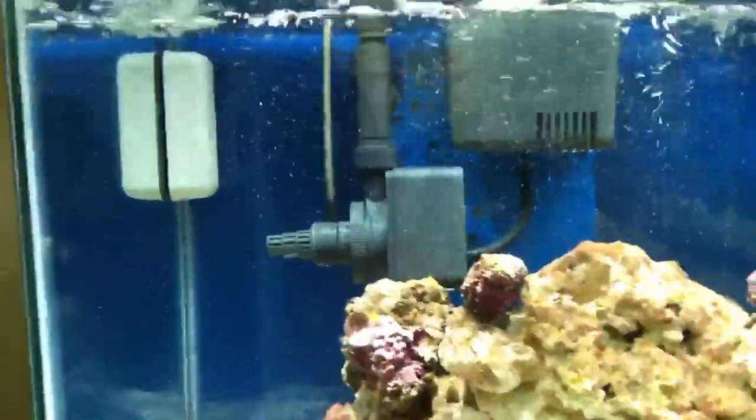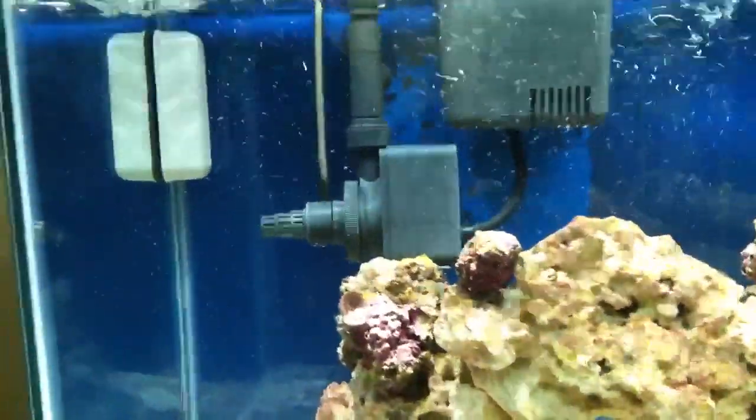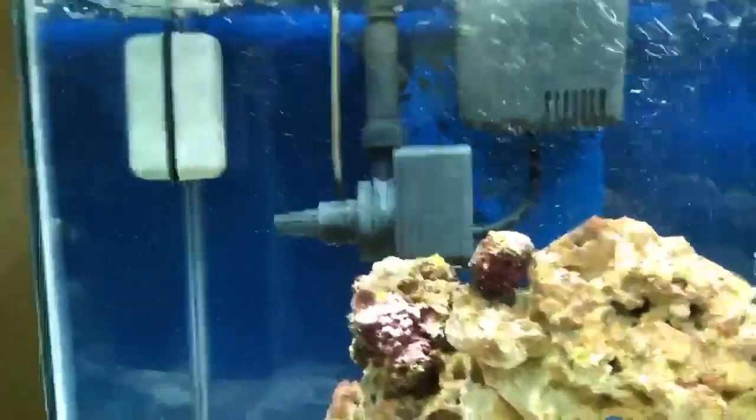The only complaint I have would be the size of the bubble box and the motor inside your tank. It takes up a lot of room. I would definitely recommend going and putting it in a sump if you've got one.